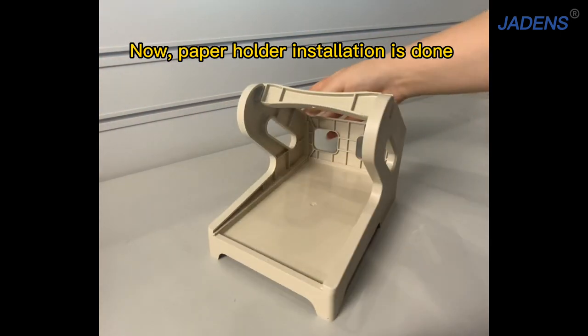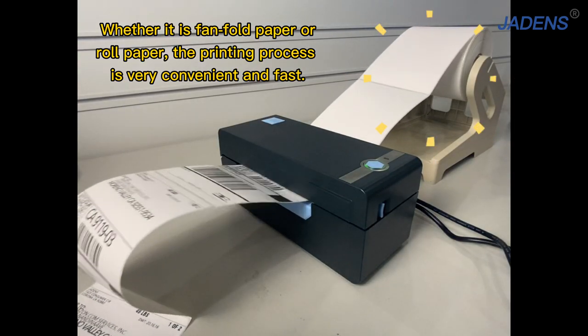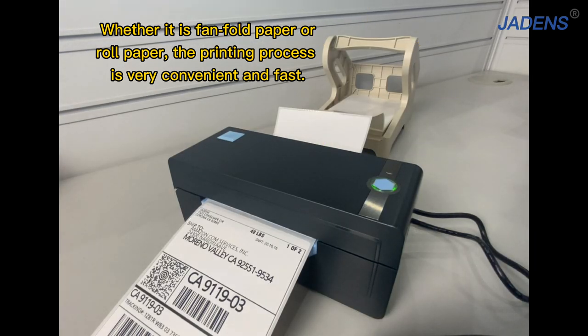Now, paper holder installation is done. Whether it is fan-fold paper or raw paper, the printing process is very convenient and fast.